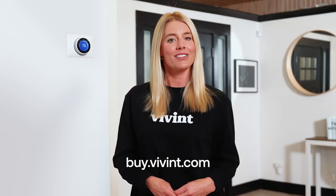Integrating Nest thermostat with your Vivint system not only gives you total control from one platform but it can also save you money on your monthly utility spend. If you'd like to add Google Nest or Vivint smart thermostat to your system, visit buy.vivint.com.